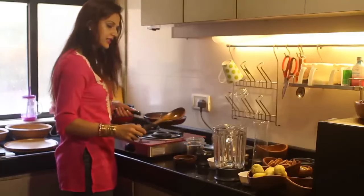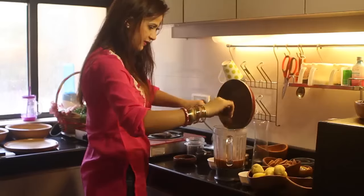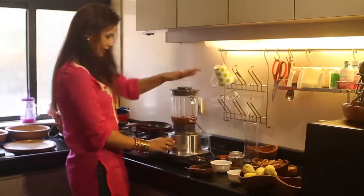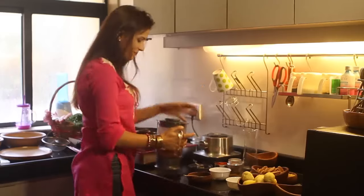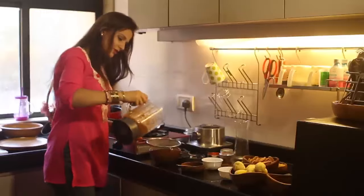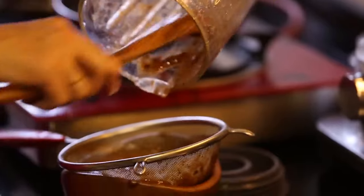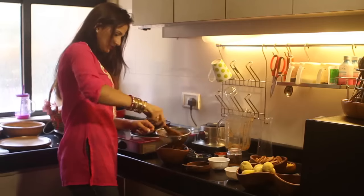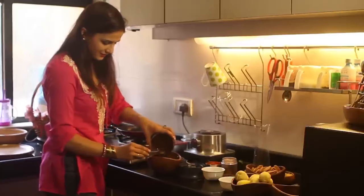Now I am going to transfer this into a jar, and give it a quick spin — and the tamarind chutney is ready. I am going to add this chutney completely, because we don't want any to be wasted. To this I am going to add the boiled raisins that we kept aside.